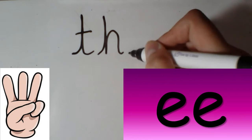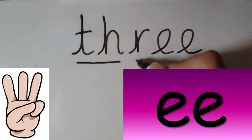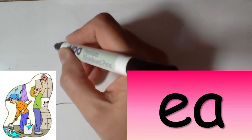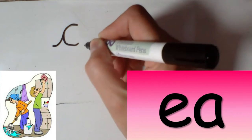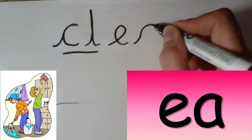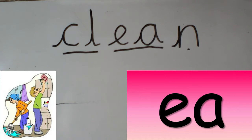three. f-r-e. three. clean. cl-e-n. clean.